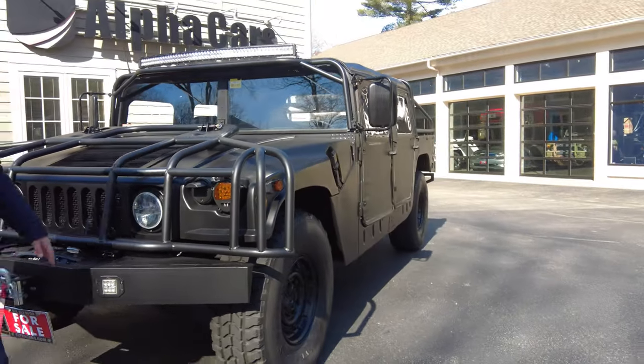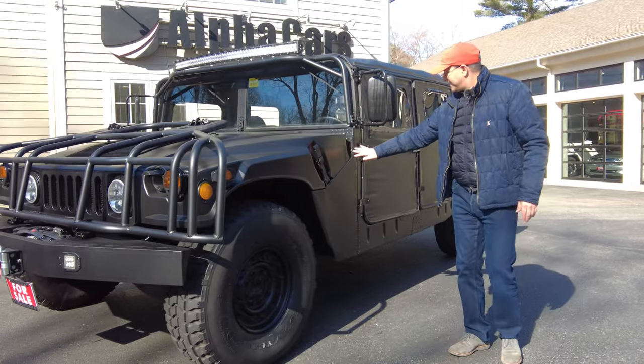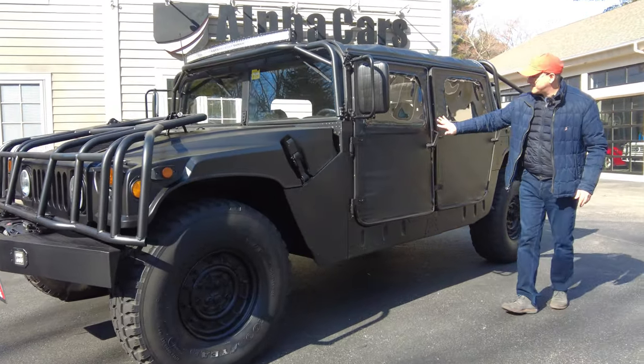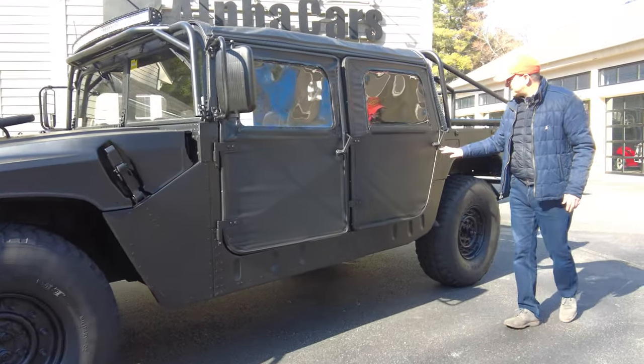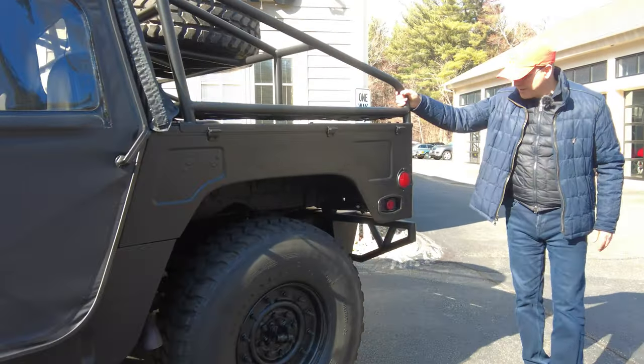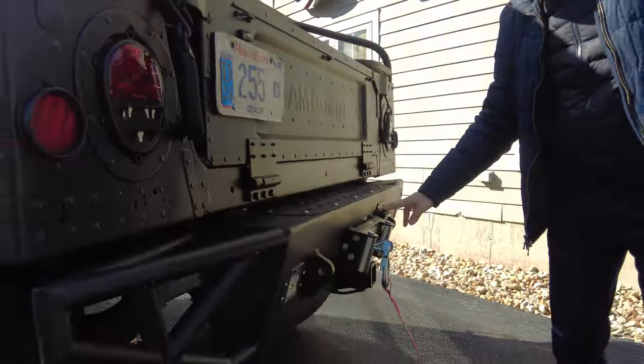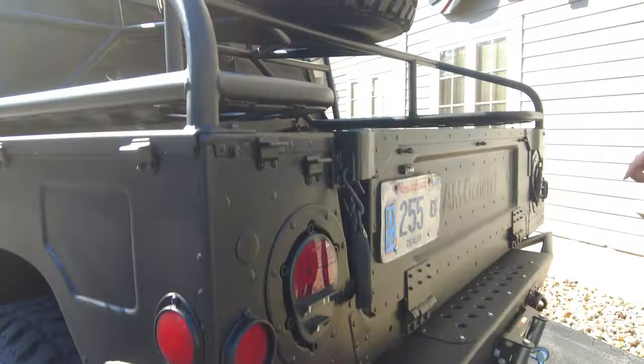Heavy-duty front bumper — everything is heavy-duty on this vehicle. Check this out: four-door soft top arrangement, cargo rack, another bumper, and of course it's heavy-duty with the winch integrated front and rear bumper.